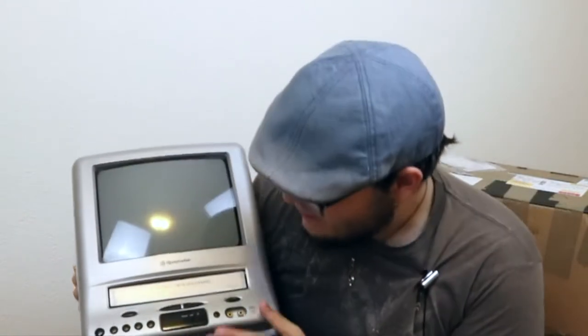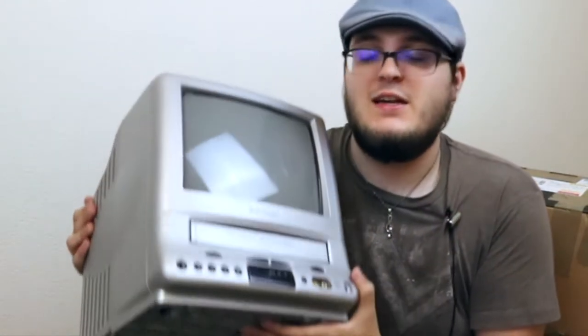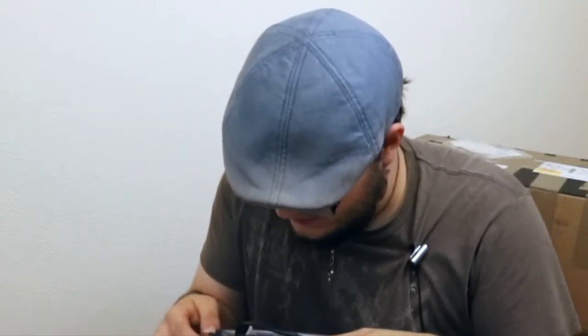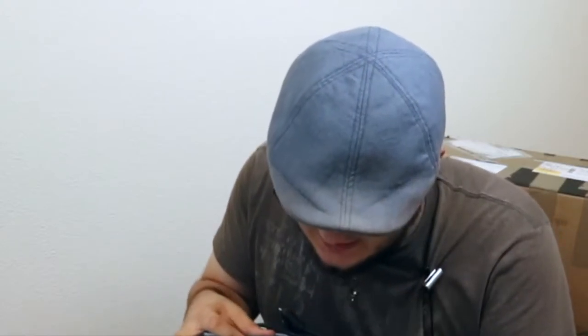This is an old CRT TV, which I didn't realize before, but it actually has a VHS player. I don't know if it works, but it's worth getting a shot. The main thing of note here is this is the plug — you'll notice that this is an EU plug. So it looks like it can actually take a DC-12 in, so we'll look into that.